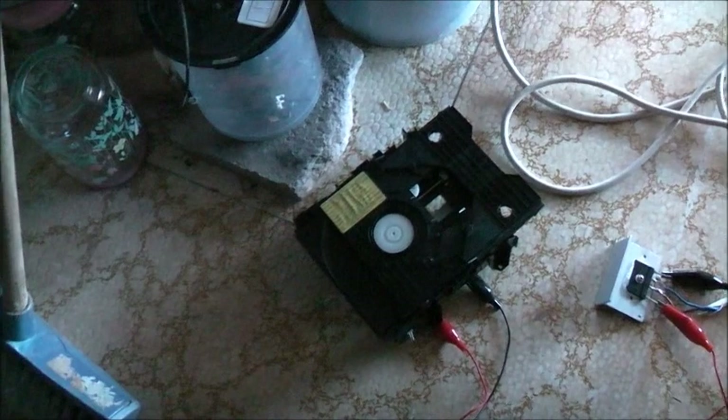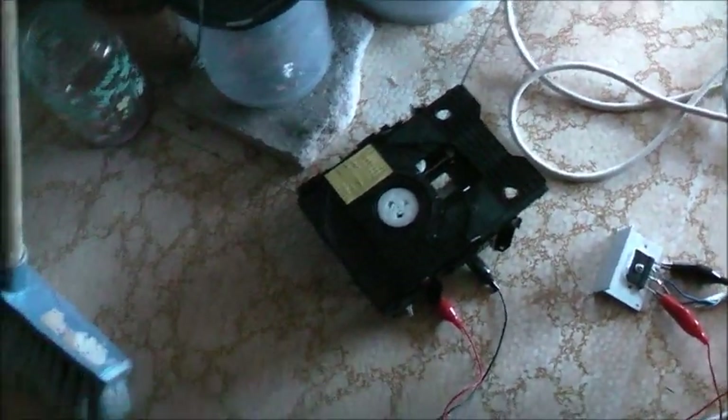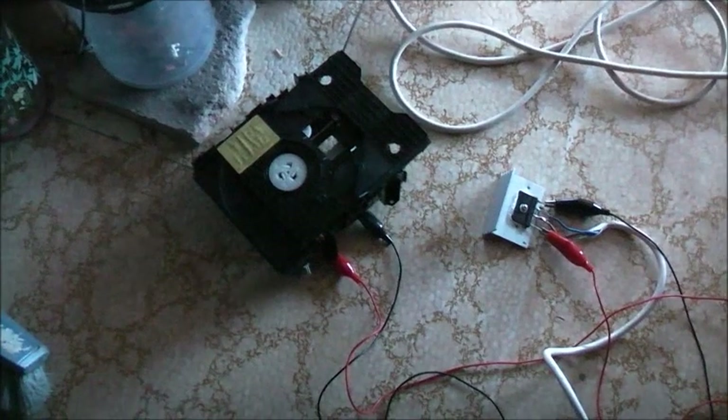Alright, let's turn it up. Variac on zero. Power on. Oh, is that it? Right — you're dead. Power off. Unplug — safety first. Let's try another motor.